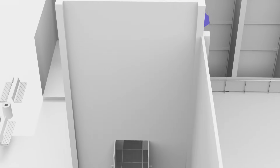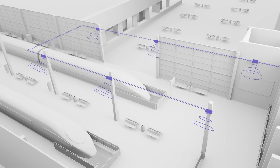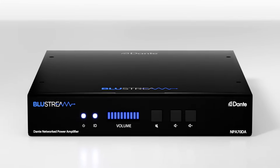For remote commercial applications such as a public transport station, the NPA70DA can be utilized to deliver 70 to 100-volt constant output to multiple speakers over longer single cable runs. The NPA70DA — delivering advanced performance and enhanced flexibility for your Dante installation.